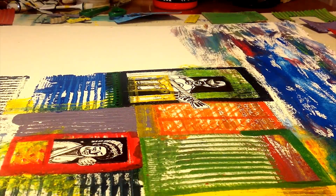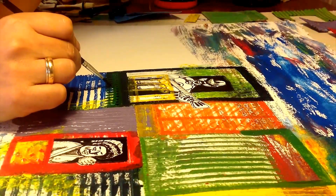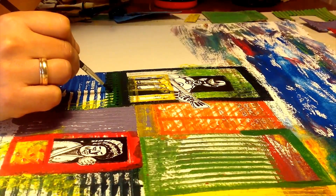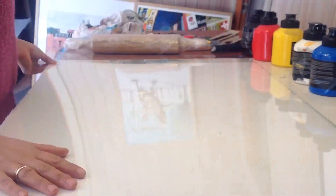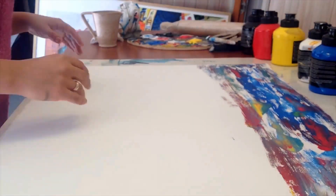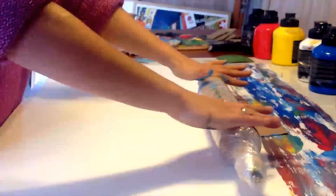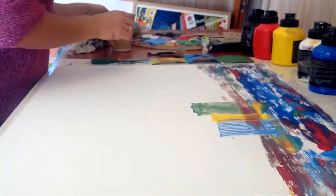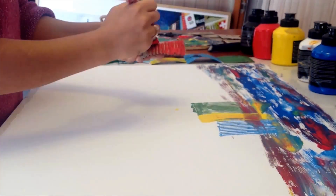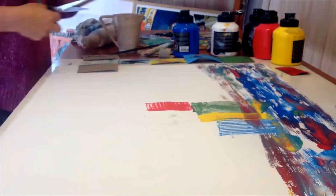I decided to make it with different things that I have around. I really like to make graphic printing. I was doing this in one of the courses I was making here in Denmark, where I live now. We were using a big machine, a roll machine. Of course I don't have it at home and it's very expensive to buy, so I decided to make my own roll machine.